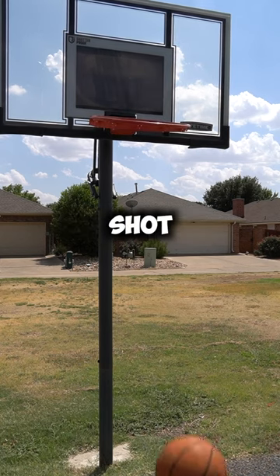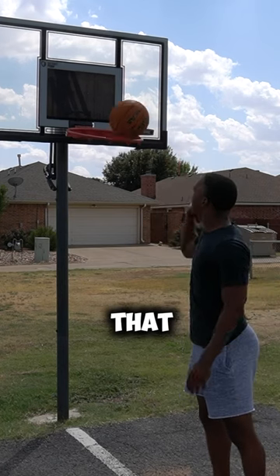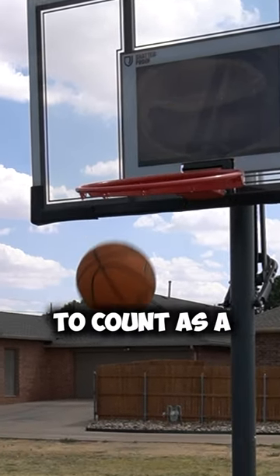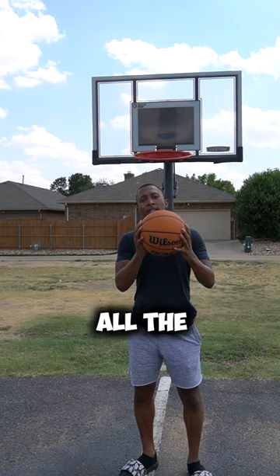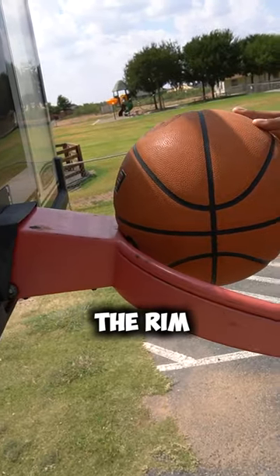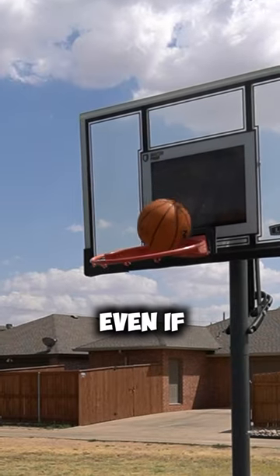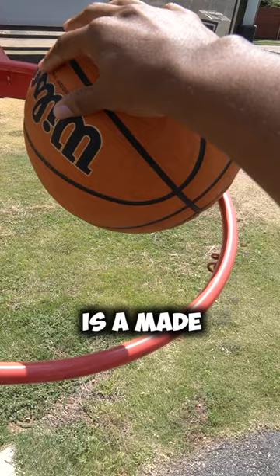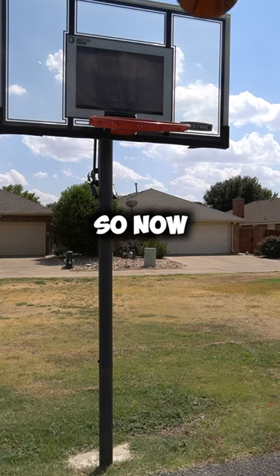This is a made basketball shot. Yes, you saw that correctly — the basketball doesn't have to go through the rim to count as a made shot. All the basketball has to do is hit the inside of the rim, and the shot counts even if it bounces out. Any part that's inside the rim is a made basketball shot. So now you know.